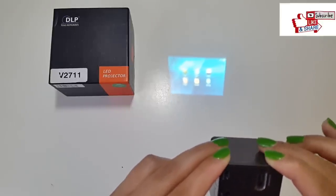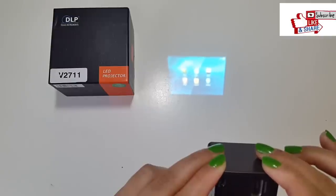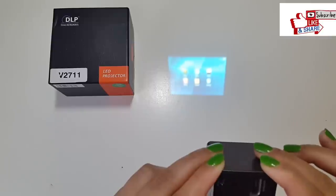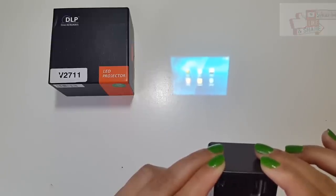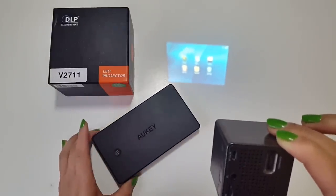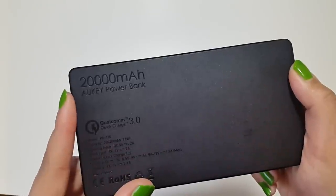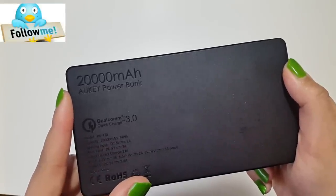The battery capacity is reasonable in comparison to other projectors of similar size and specs. Once fully charged you have around 60 to 70 minutes of play time. However, you can always connect it to a power bank or any 5-watt USB port for non-stop play. This is a 20,000 milliamp Okey power bank — the link for this is in the description box below.